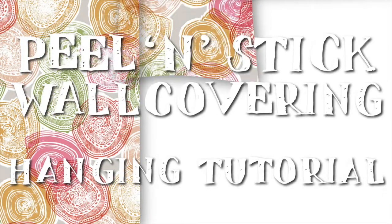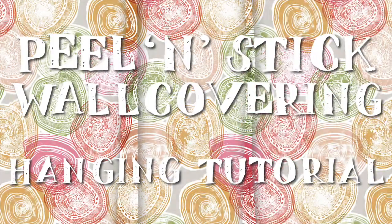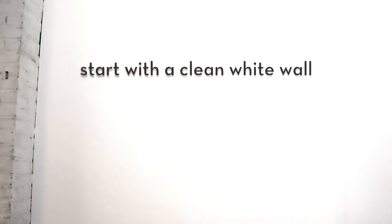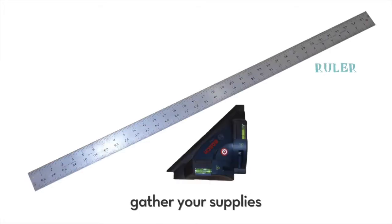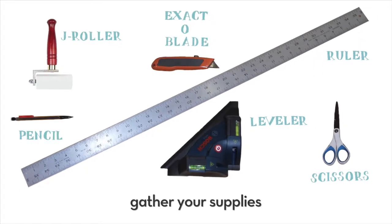Peel and Stick Wall Covering Hanging Tutorial by Robin Ann Meyer. First, make sure the area you wish to cover is clean and white. Grab a ruler, leveler, scissors, exacto blade, j-roller, and pencil.